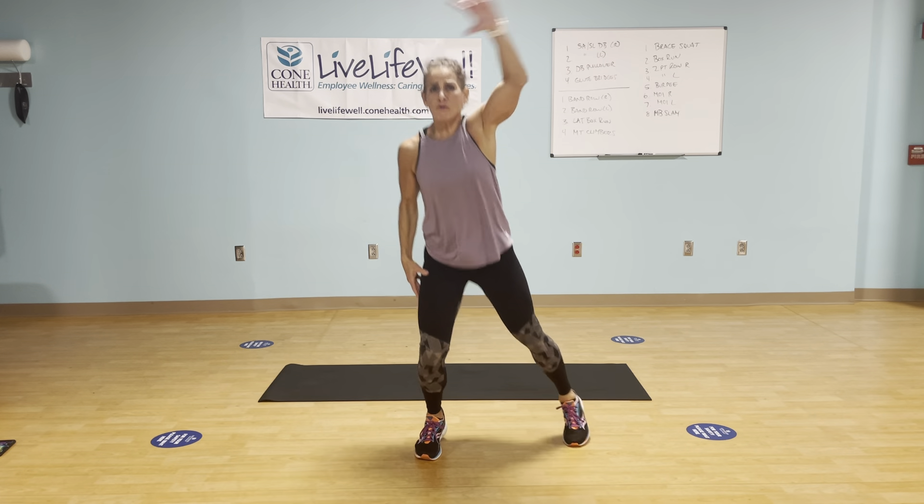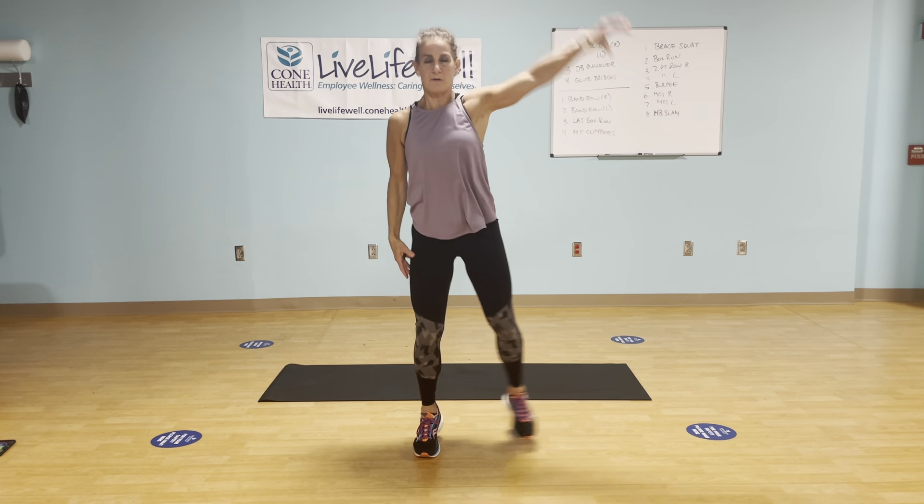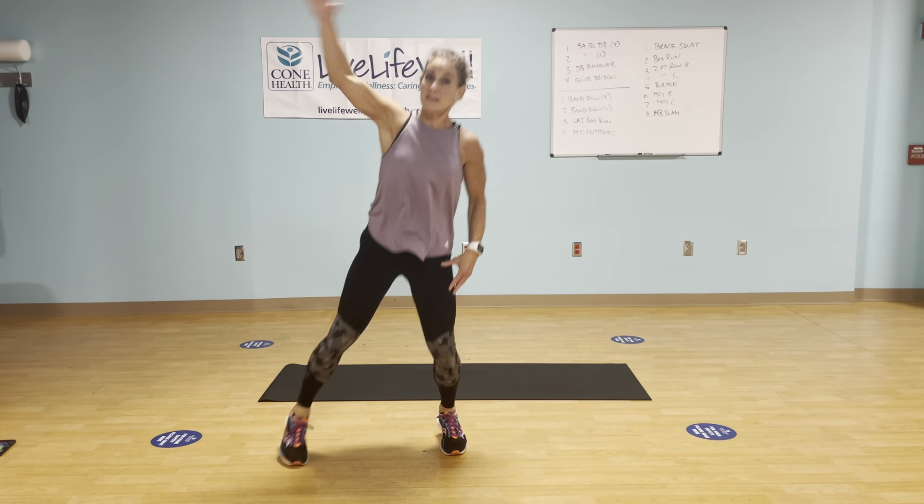We're starting in four, three, two — jumping jacks. So regular jack, modification: just tap both arms up, or single arm, single leg. Remember, it's only 30 seconds — I know you guys can do this. You can always start with a full jack and then back off to singles.